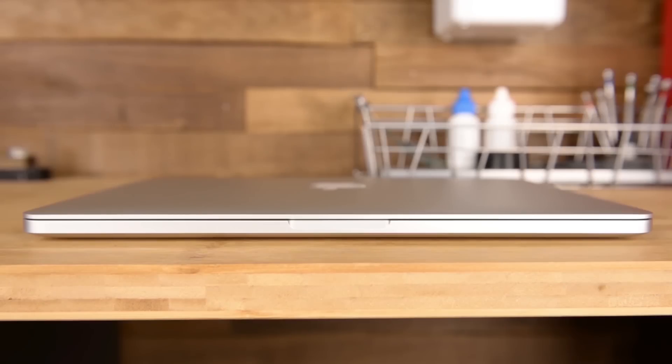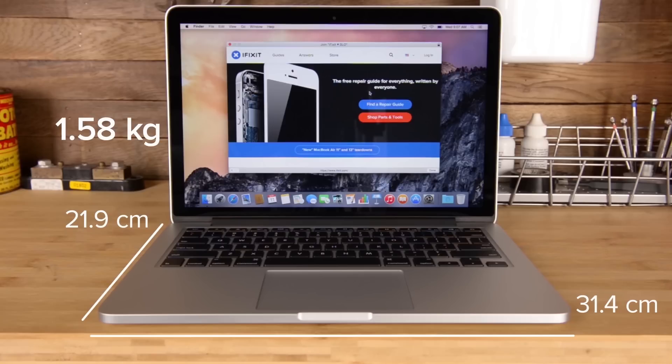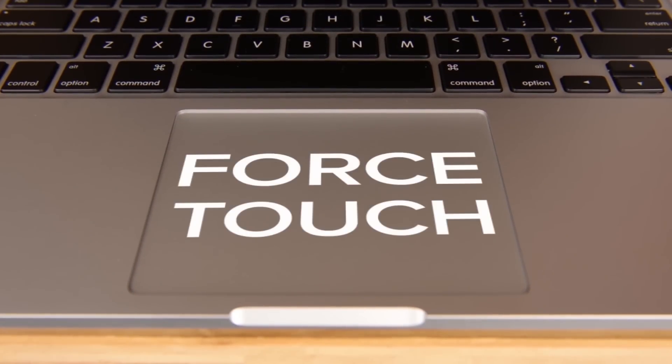This MacBook Pro still measures in at 1.8cm high, 31.4cm wide, and 21.9cm deep. And if you're curious about the weight, this Pro weighs in at 1.58kg. One thing that has changed is the addition of the brand new Force Touch trackpad — I'm sure we'll be seeing more of that later on.